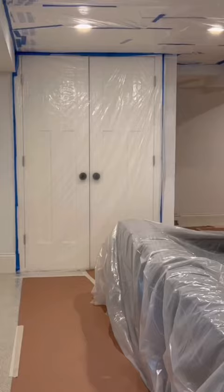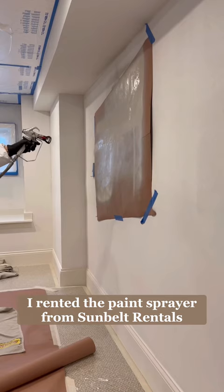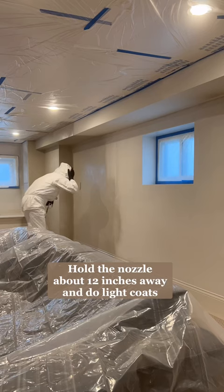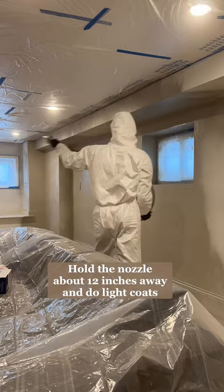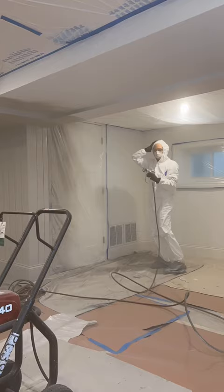Once it was finally prepped, I suited up. I rented the paint sprayer from Sunbelt Rentals and it was so fun to use. I practiced on some paper first, and once I got the hang of it I went to town. I recommend holding the nozzle about 12 inches from the walls and doing light coats to prevent any drips. I ended up doing three light coats down here.